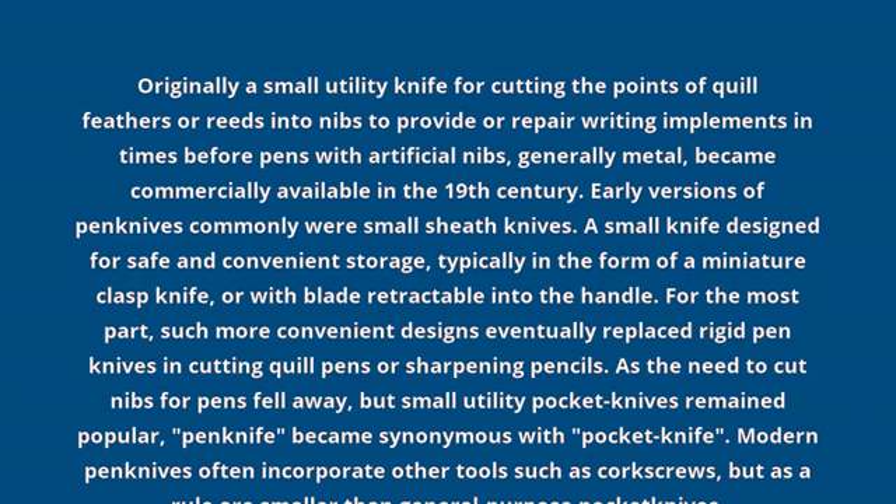Early versions of pen knives commonly were small sheath knives. A small knife designed for safe and convenient storage, typically in the form of a miniature clasp knife, or with blade retractable into the handle.